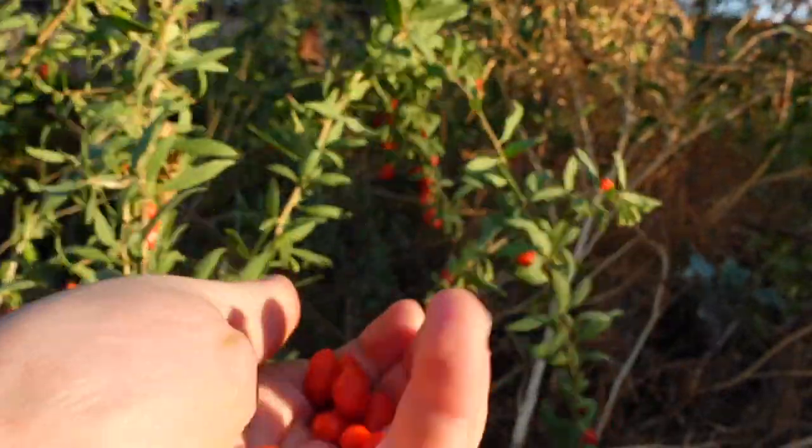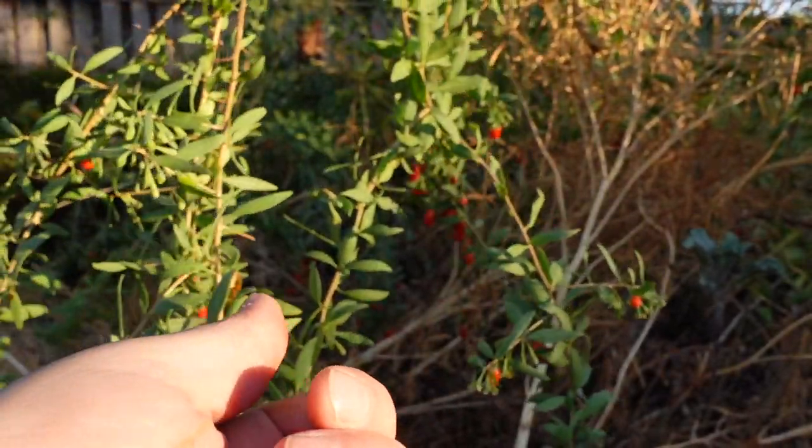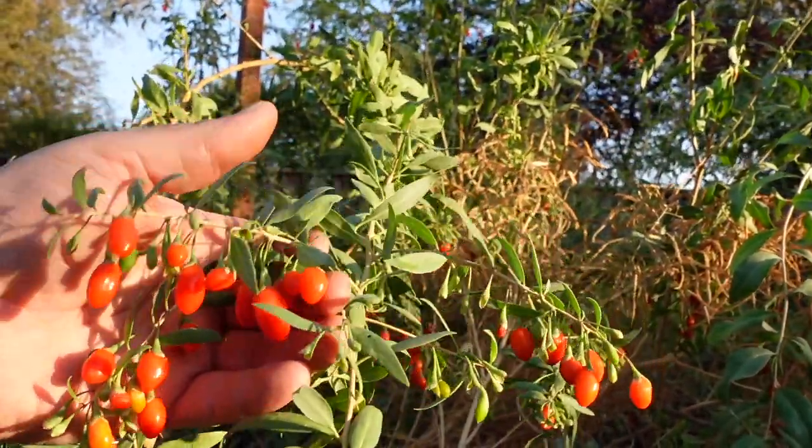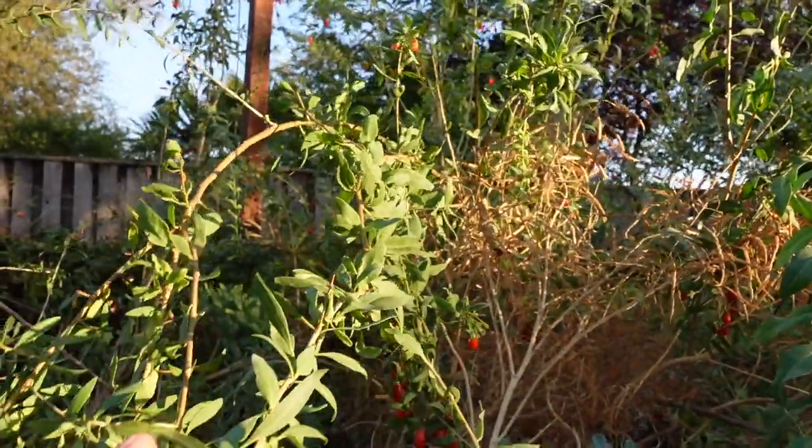It's actually quite surprising that the birds don't raid these bushes more than they do. But when you have an abundance of food crops, there's plenty enough to share with the wildlife.